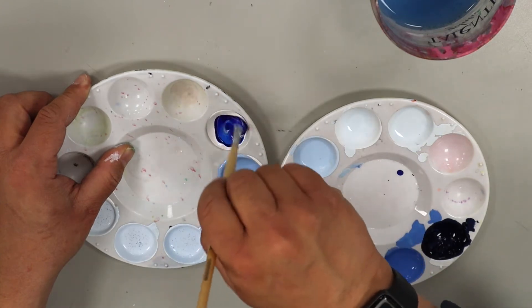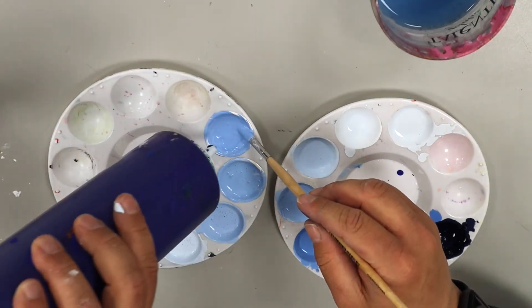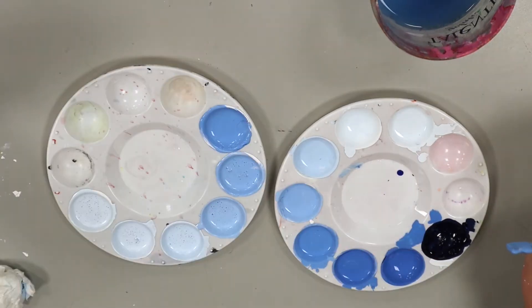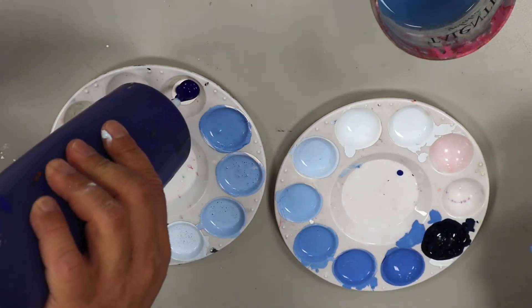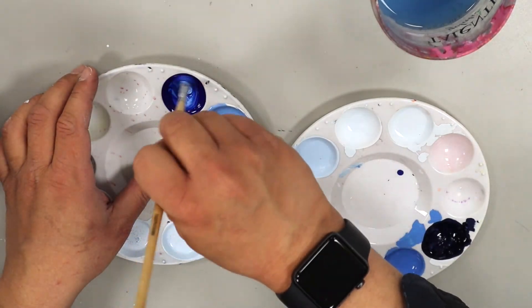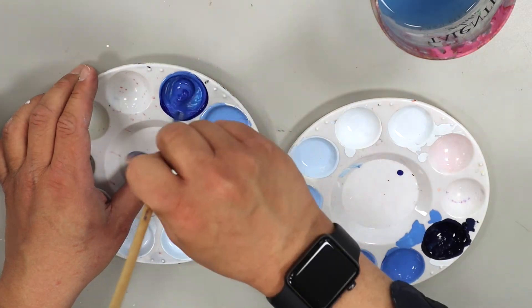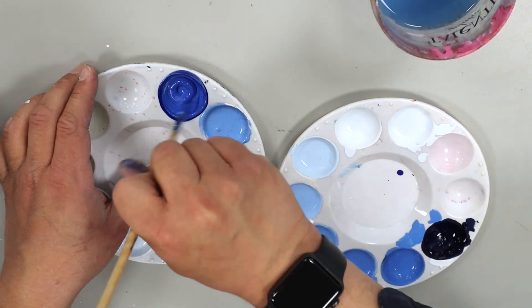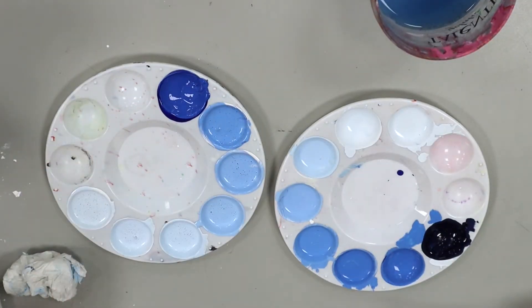Now I can go ahead and mix this one that I put the most blue in and add another drop of blue in here as well. Starting to get a nice darker blue. I can continue to mix more tints, getting them darker and darker by just adjusting the ratio of white to blue. I want a few light, a few mediums and a couple of dark blues. Now I've got a variety of tints happening.